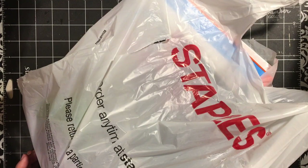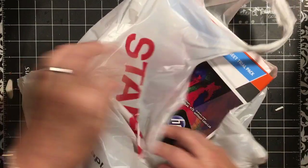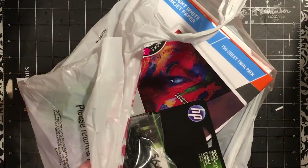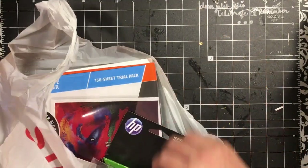Hi everybody, it's Julie and I have a haul from Staples. It was their back to school sale, but I needed printer ink and I picked up some other things too.